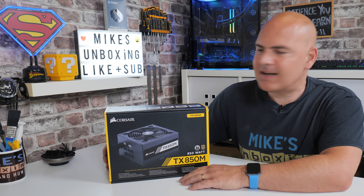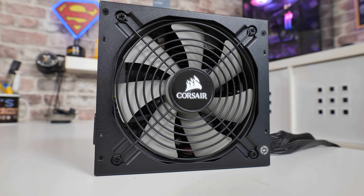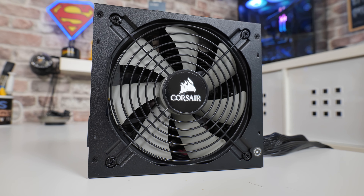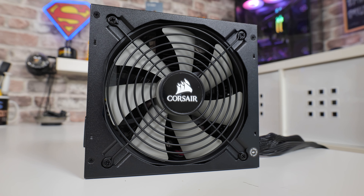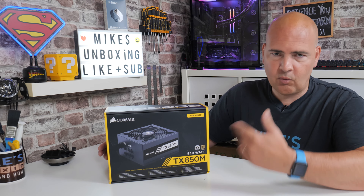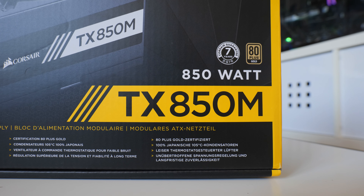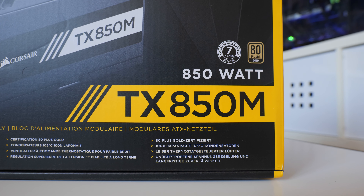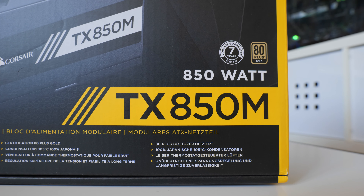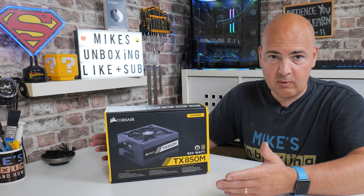In today's video we'll be taking a look at Corsair's TX850M semi-modular power supply. This is an absolute classic of a power supply — it's been around on the market for quite a long time. They have revised it as well. Originally this version was a bronze-rated unit, but as technology improves, it is now certified for 80 Plus Gold rated, so we're looking at around 85% efficiency at most levels, peaking into the 90s at certain load levels.